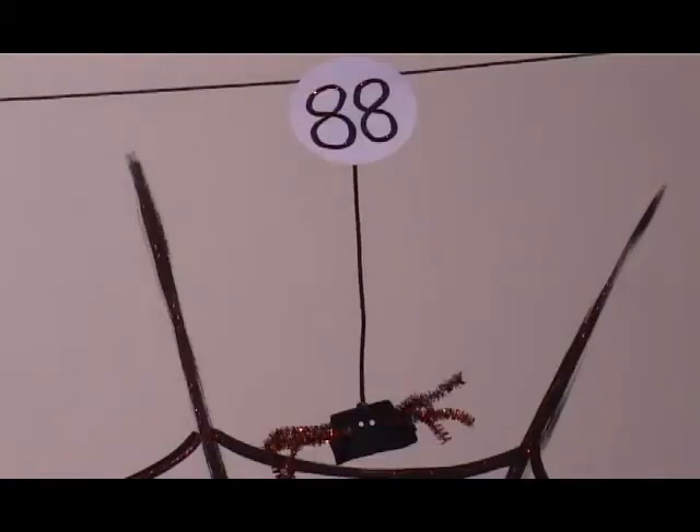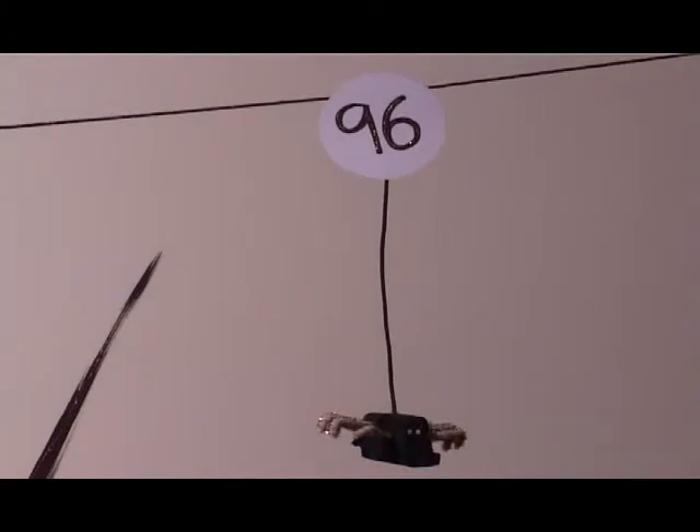Eleven times eight is eighty-eight. Twelve times eight is ninety-six.